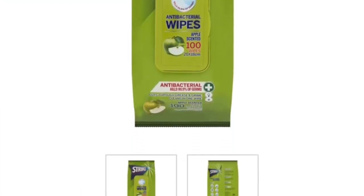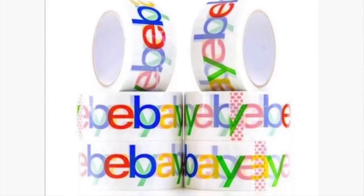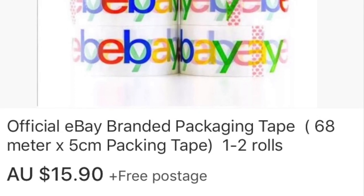Wipes is another thing — I like to wipe all my product down. You get these for about three dollars for a pack of a hundred. Wipe down all your product when you buy it from the op shop. Get them from Coles, Woolworths, wherever. eBay tape is a biggie — I like to use eBay tape instead of normal tape when you're taping up anything, because when you're bubble wrapping it up, the eBay tape makes it look so much more professional.